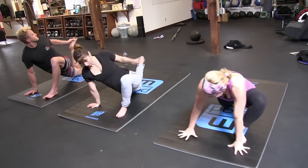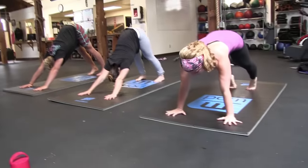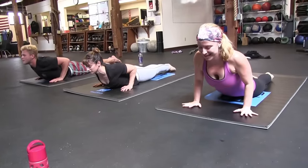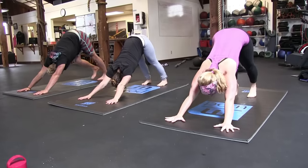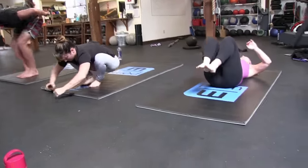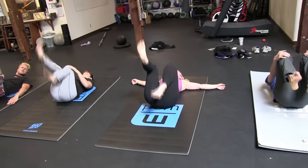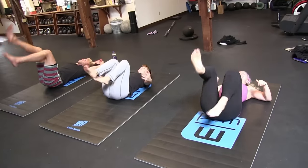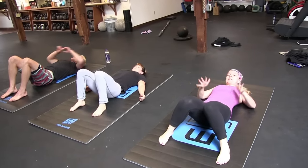Lower your right foot, step back to downward facing dog. Optional: inhale forward to plank, exhale lower down, inhale to your cobra, exhale lower to downward facing dog. Then gaze forward between your thumbs, bend your knees and lightly walk your feet forward. Sit down and lower onto your back. You can hug your knees into your chest — or extend your legs up and shake them out a little. They call this unhappy baby. You can shake your arms too.